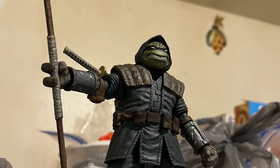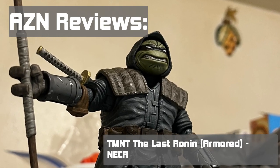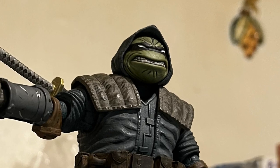Hey, what's up everyone, this is Aidesenny here. Today you guys are watching my figure review on the Teenage Mutant Ninja Turtles: The Last Ronin figure by NECA. So without wasting too much time, let's get right into it.